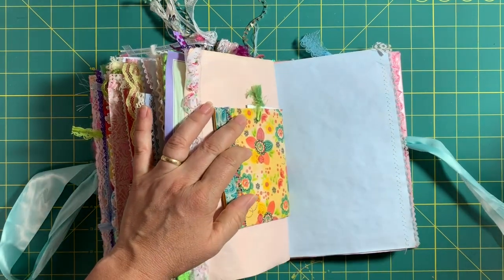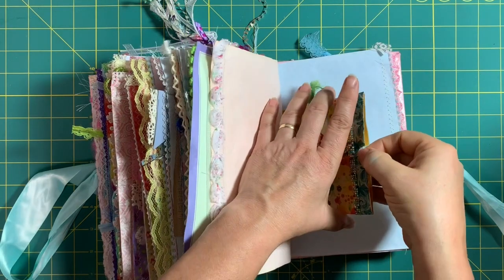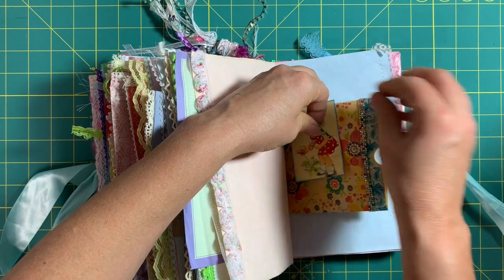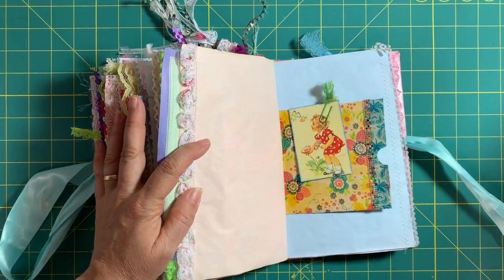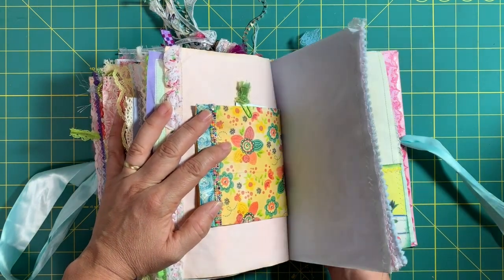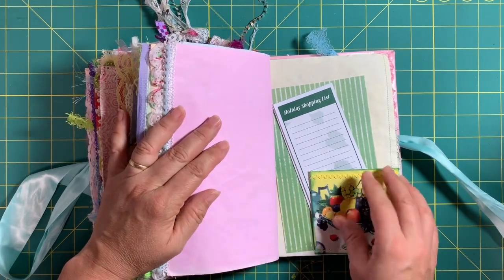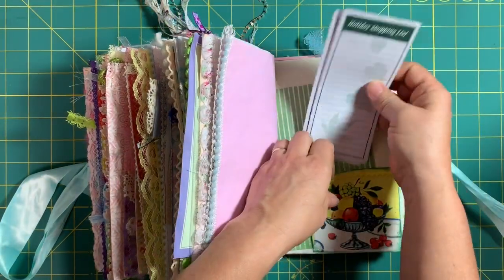I need to do some research on these little tickets or tags — I was given some as happy mail through one of the groups and used them in a couple of journals, but I found out they might have come from China and have copyright infringement issues, which I will not participate in. Some of these Chinese companies are doing that, and we wouldn't know if we receive them as happy mail. Now that we know, it's time to make it right. This is a holiday shopping list she can use for any holiday.